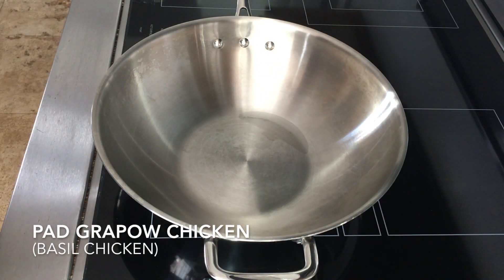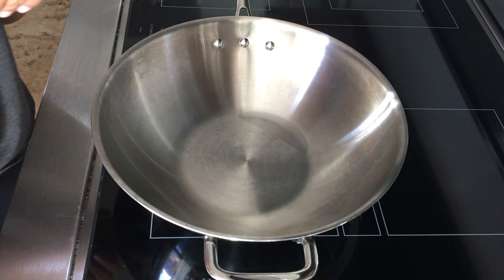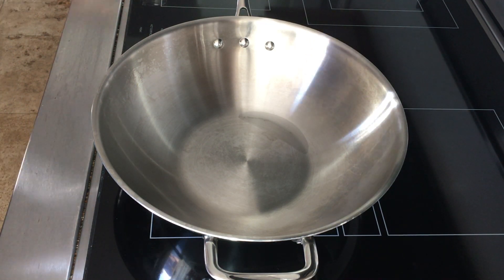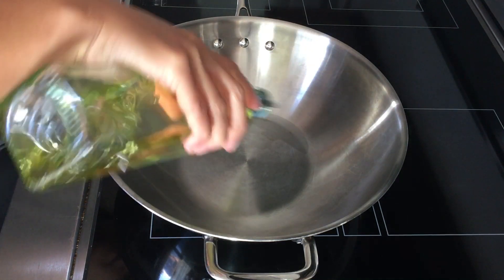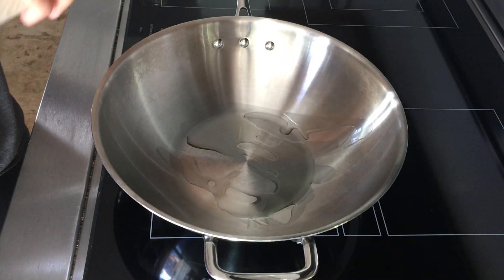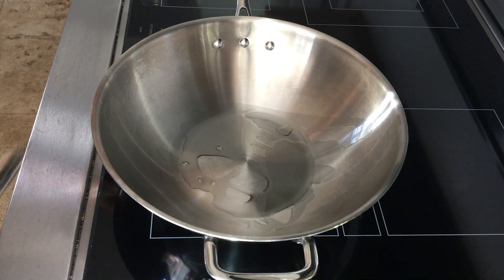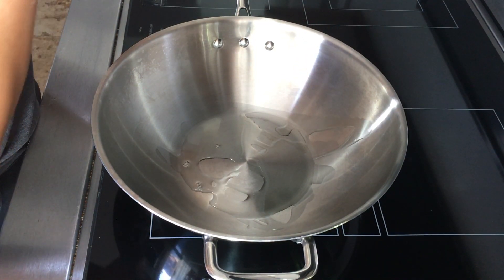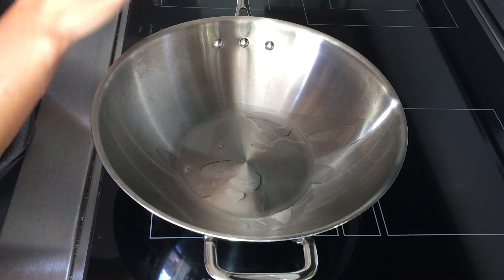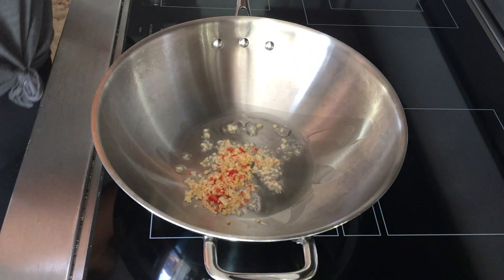Tonight I am making Chrissy Teigen's Pad Krapow chicken, or basil chicken. I have my chicken marinating in some soy sauce and oyster sauce. Now I'm going to add some oil to my wok, then add garlic and chilies to the pan. I didn't have any Thai chilies or serrano chilies, so I just used the chilies I had in my garden.